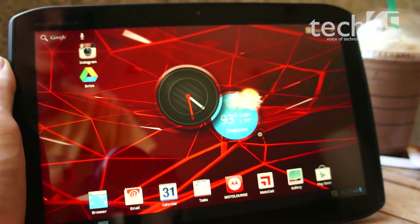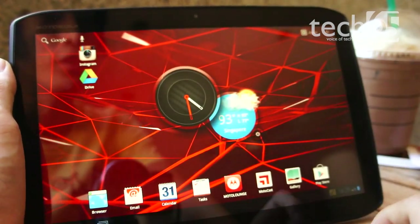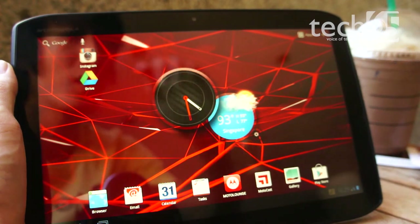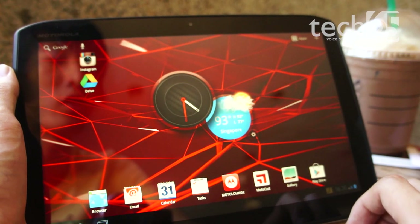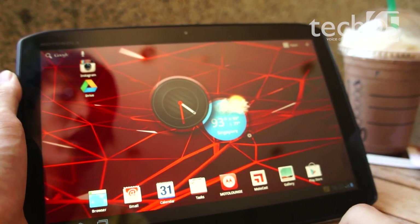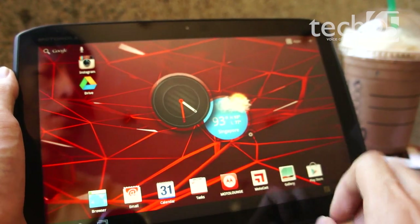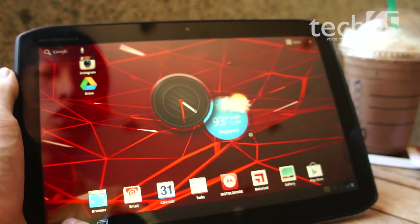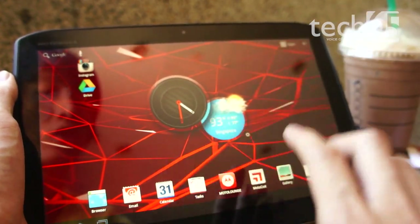Now let's talk about the software. Nothing particularly stands out on this tablet. The Motorola Xoom 2 is still running on Honeycomb 3.2, and as of today there is still no upgrade to Ice Cream Sandwich — we cannot confirm whether you can upgrade this tablet to Android 4.0. Also, the Motorola Xoom was a device Google used to show off their tablet software, so as a result there are hardly any customizations — no custom launcher, no custom widget screens, nothing. Even the notification panel is completely stock Android.